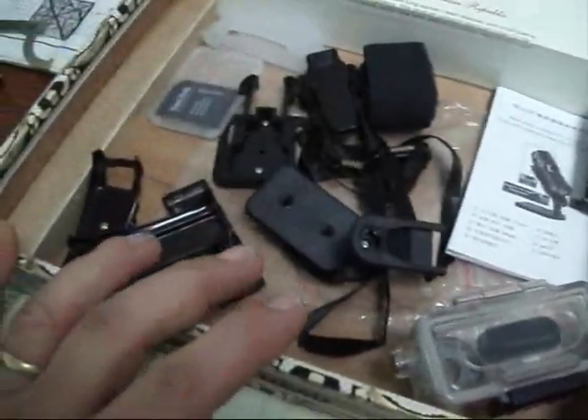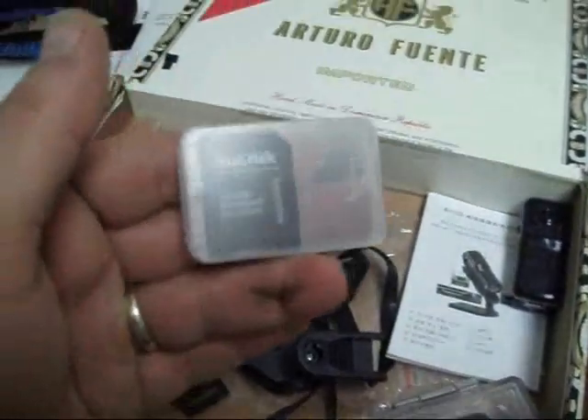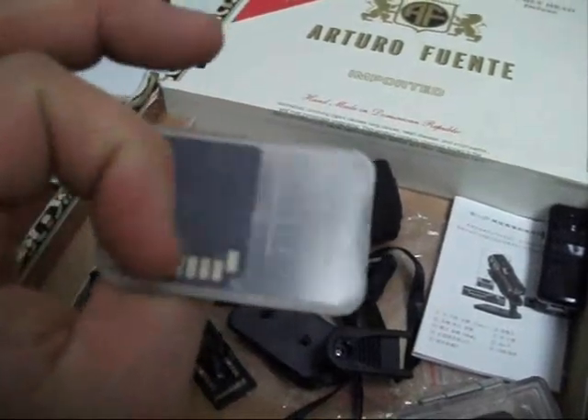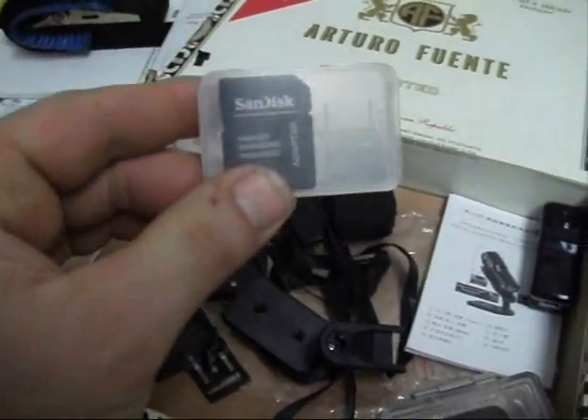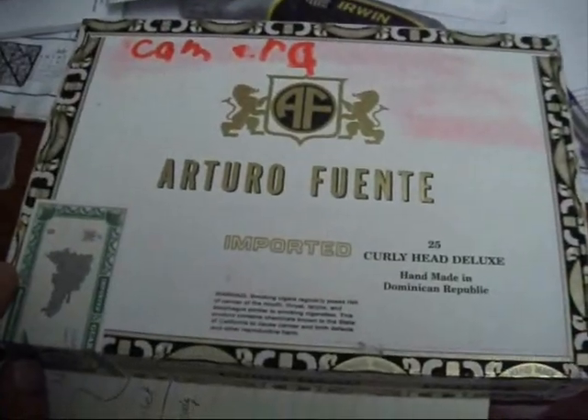These are all the accessories they gave me with it. I had to buy an SD card — a micro SD. Most of your micro SDs come with this adapter to put it into your computer. I did an unboxing, however it did not come in a box, so my son helped me make one.